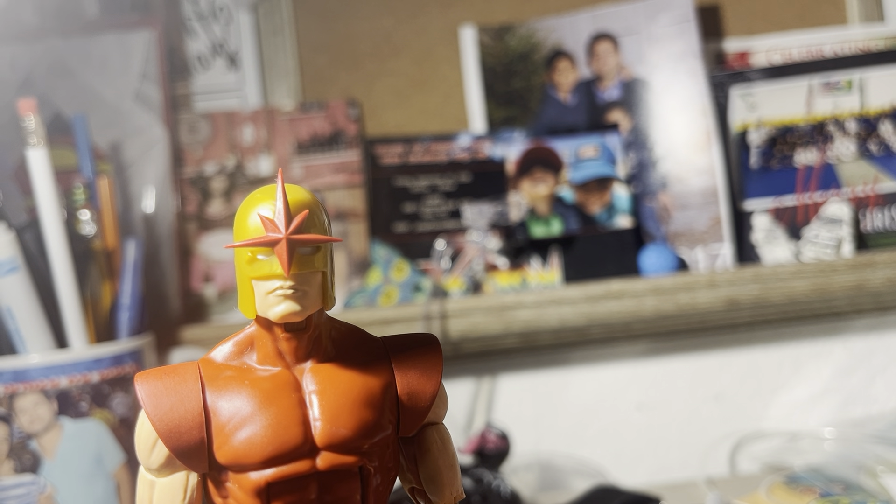In terms of how much he was, I don't really know — that's a question for Amazon since I didn't order this myself. My favorite part is the helmet. I love the helmet. Never thought I would have a Nova in my collection, but here we are. Get ready for the next episode!